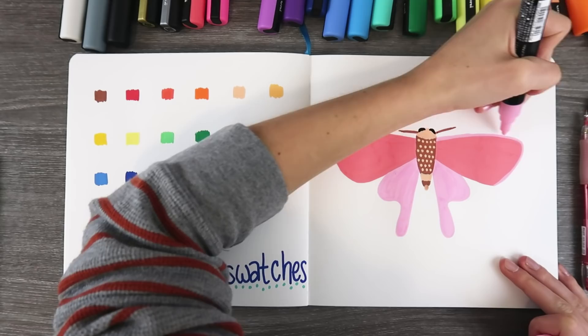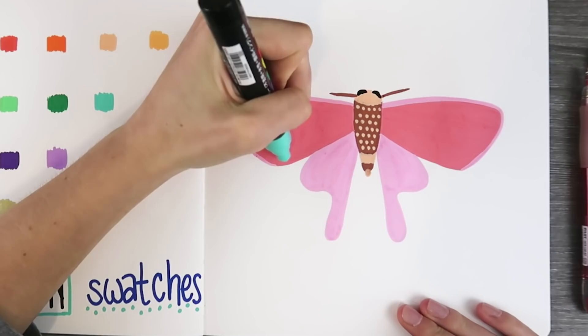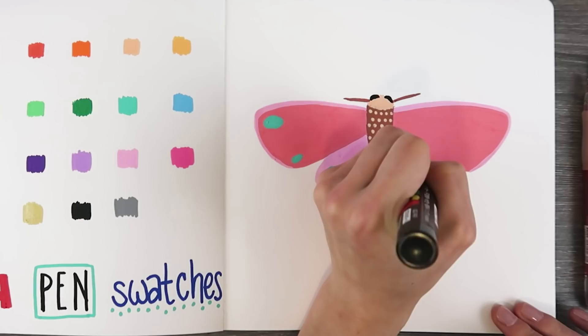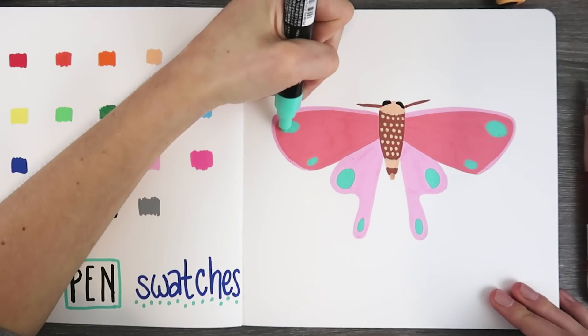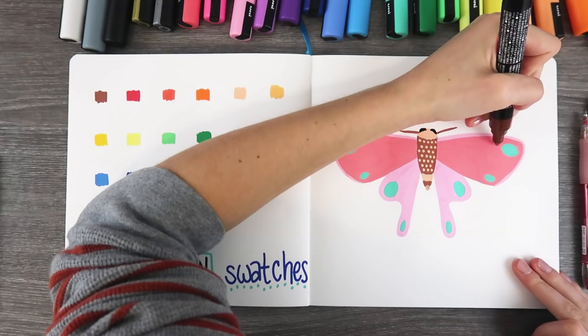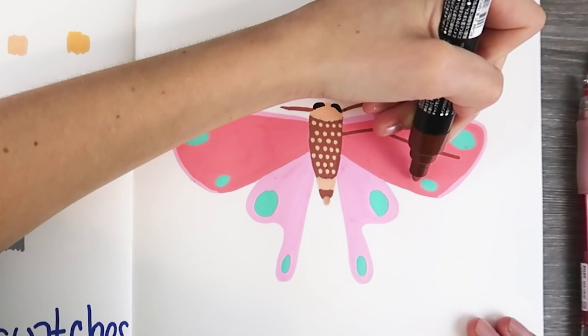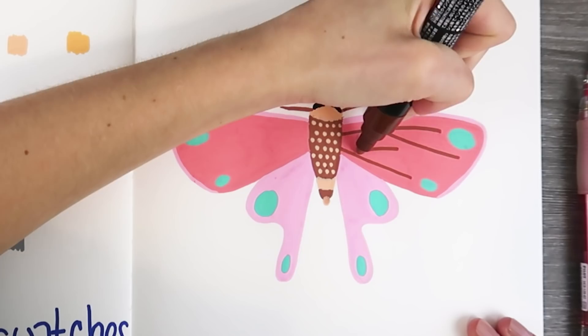The marker tips aren't the most detailed. You could do more detail with a Copic marker because the nib is like a brush nib — this is more of a bullet nib. But that didn't really bother me. I think the nib is very fitting for the kind of artwork you'd do with a paint pen. It would be really cool if there was another nib on the other side that was a fine point. Posca, if you're watching this, that'd be cool — like a double-ended Posca pen!